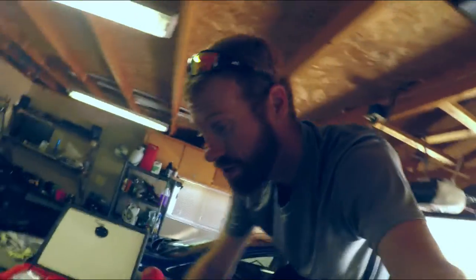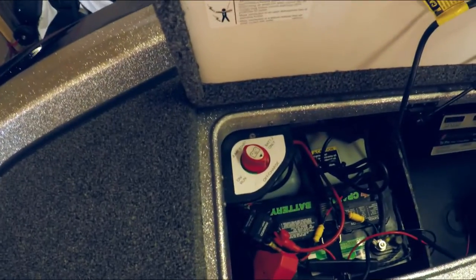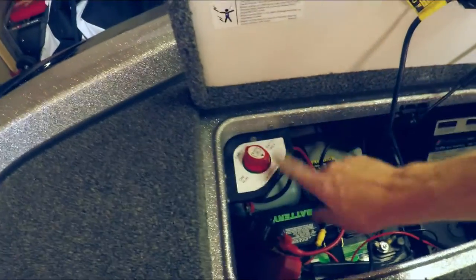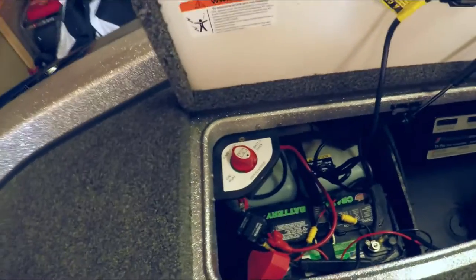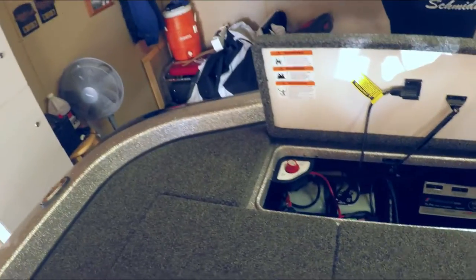First and foremost, before you do any work on your boat — no matter what it is, electrical or otherwise — you always want to make sure your master switch is off, or just remove power from your battery. My boat is a Ranger, so it's already on/off, meaning I know I don't have any power going to the boat. Always make sure you disconnect your battery before doing any kind of work like this — it's very important.